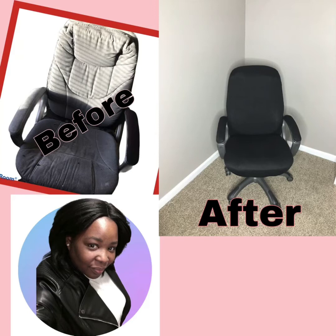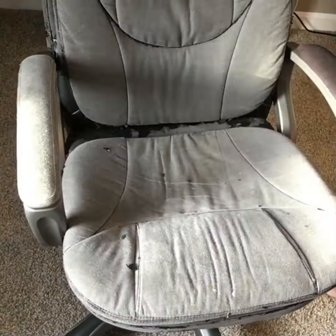Hi guys, welcome back to Kendall's Crafting Journey. Today I'm going to be redoing a desk chair that I've had for a while.